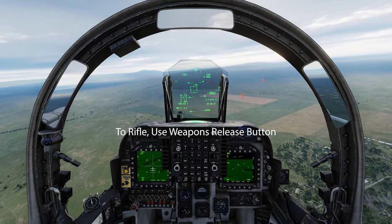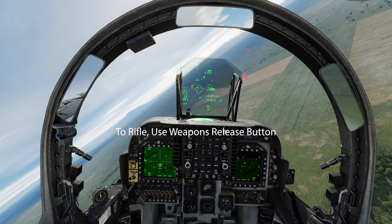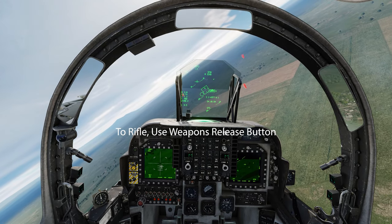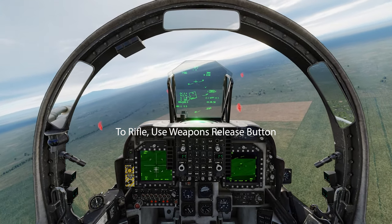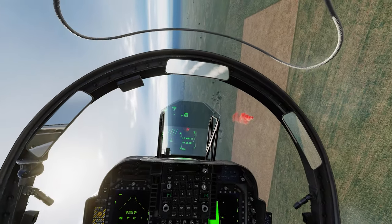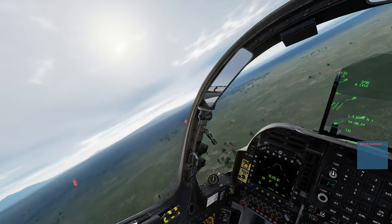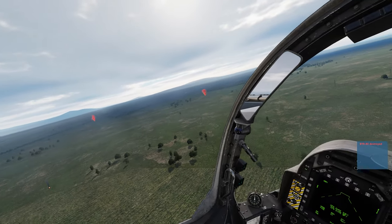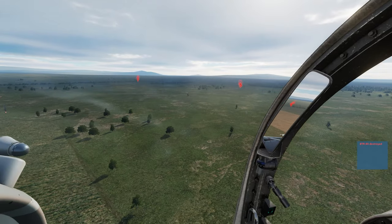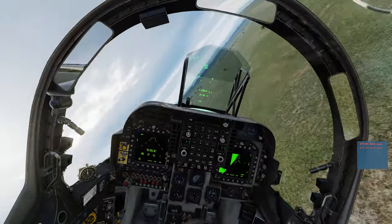Rifle. That's one right there. Rifle. Splash — the first guy. That's over here — the second guy. Splash.